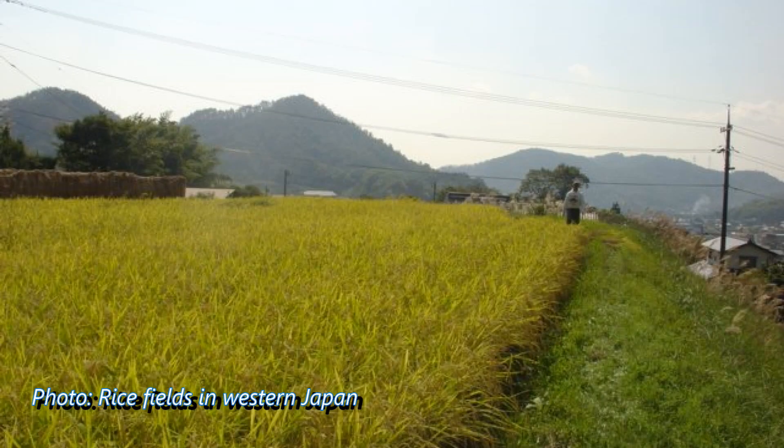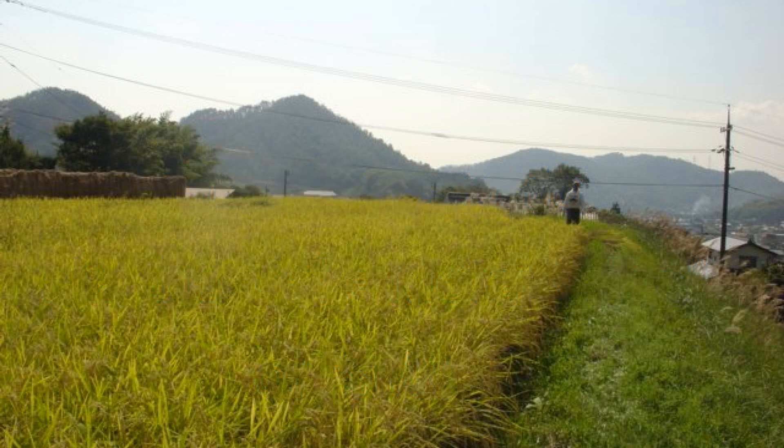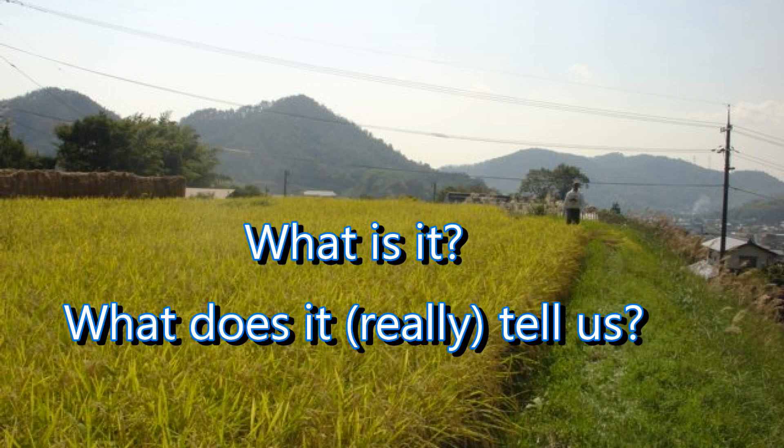Hi, John Gautner here and welcome to my sake education video series. Today I want to talk about the Nihon Shudo, also known in English as the sake meter value and often abbreviated as SMV. What is it? How is it used? How is it measured? What does it supposedly tell us and what does it really tell us? What can it do for you and how useful or useless is it? That's a lot to cover, so let's get started.